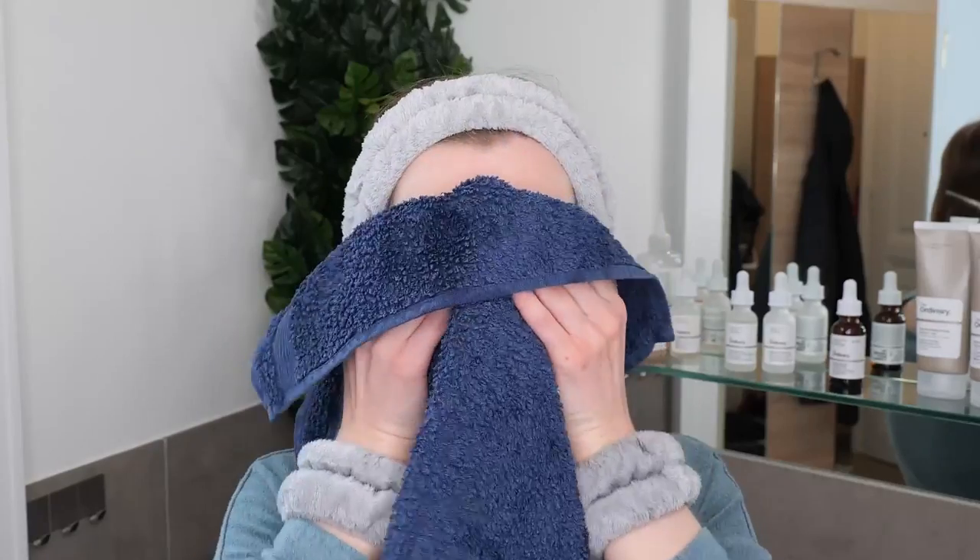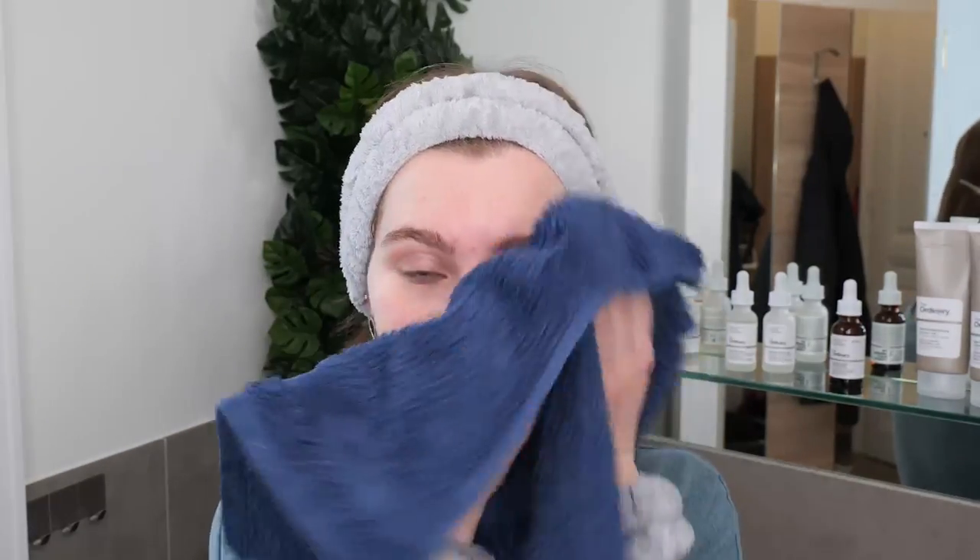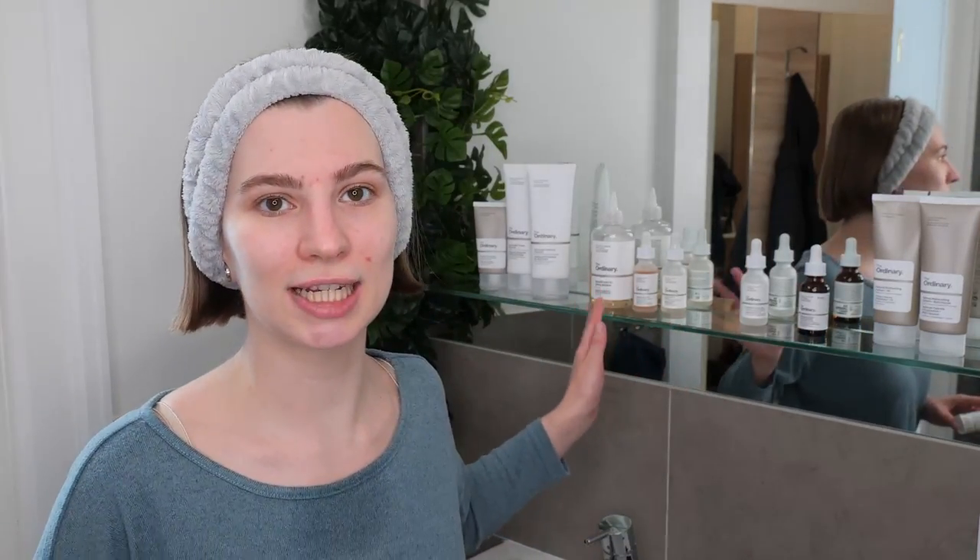Avoid applying the Ordinary Ethylated Ascorbic Acid solution to wet skin, as this can lead to improper absorption and layering issues. Instead, gently pat your skin with a clean towel to remove any remaining water droplets from the skin surface. Now you can immediately apply the Ethylated Ascorbic Acid solution to the skin. However, if you're planning on using a water-based eye serum, an exfoliating acid toner or serum, or a hydrating serum, use those treatments before applying the Ethylated Ascorbic Acid solution.